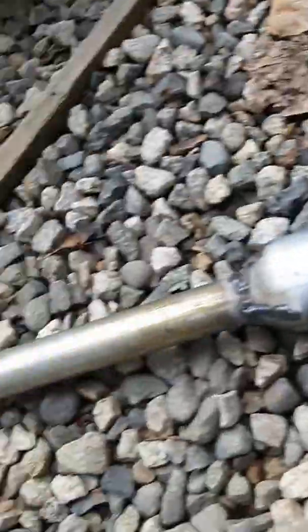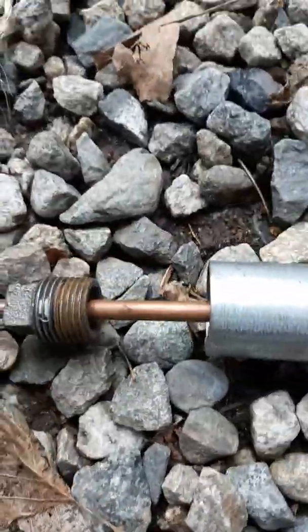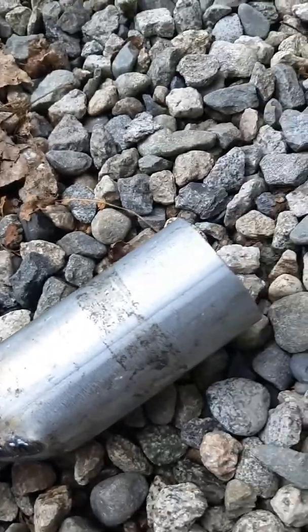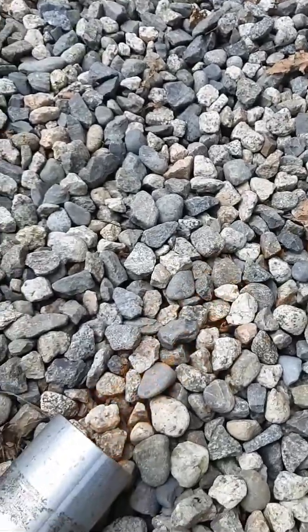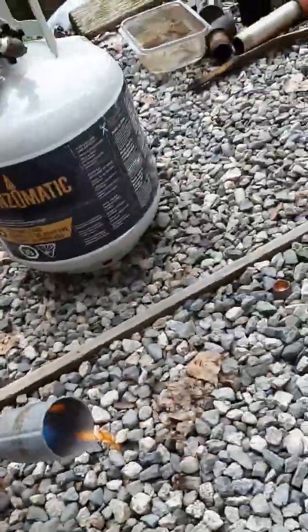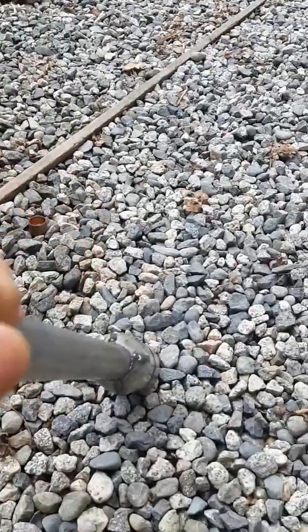I wonder how well this thing works as a propane torch. I have a copper pipe that's smushed at the end going into this tube. I'm going to light it. I noticed it works well as a trumpet thing too.